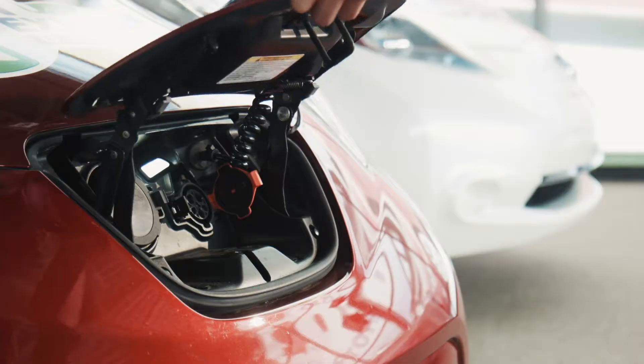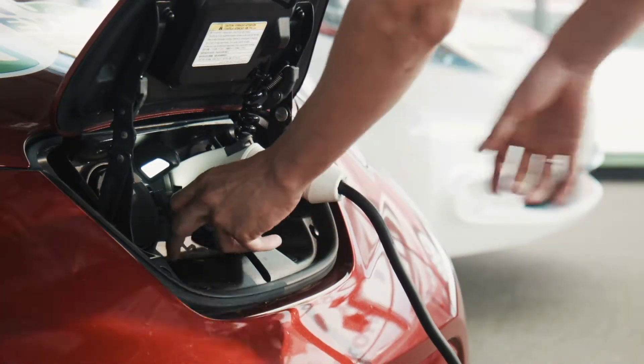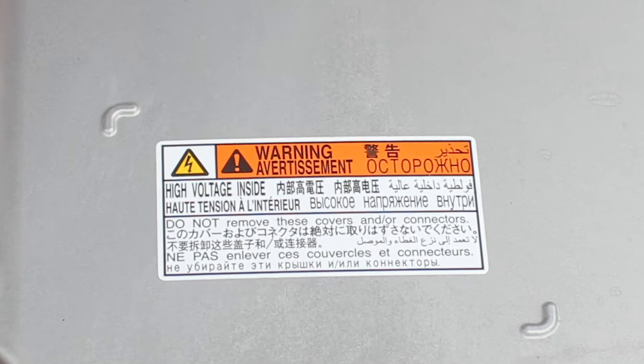Hybrid and electric vehicles are becoming more common on the roads today and there are some safety precautions that you must be aware of before you start working on them. Hybrid and electric vehicle systems can produce voltages up to 650 volts and enough current to kill you.